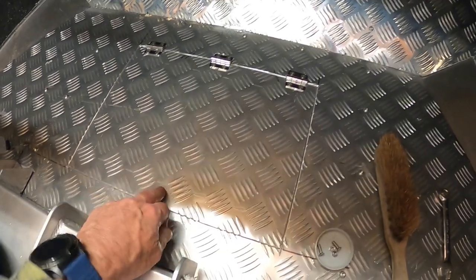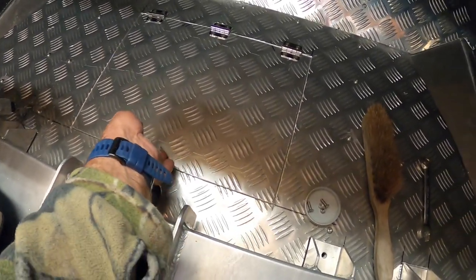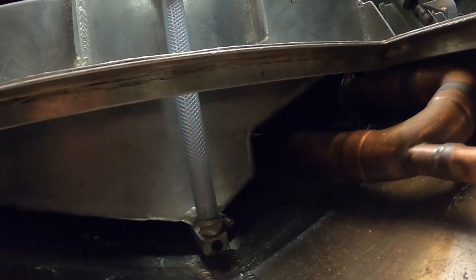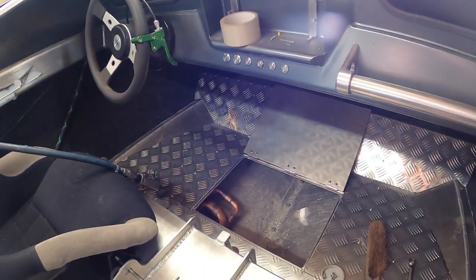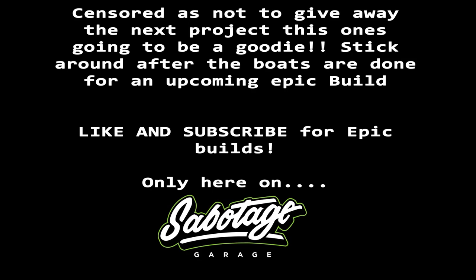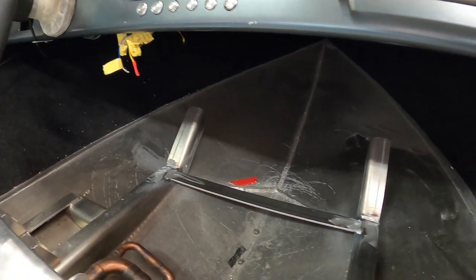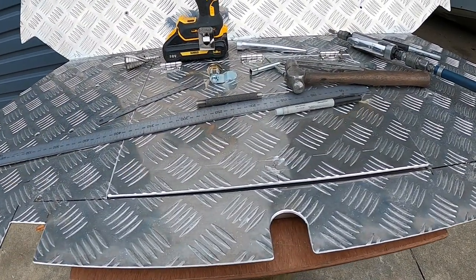I ordered some hinges online and they turned up last night so I'm just fitting those now. I've got a latch to go here, so that's a little bit of storage in there. Plus we need to be able to see in there to look at our fuel level because we didn't put an electronic gauge - we've just got a sight glass. Devon's still crook with his back or neck, so yesterday I welded in that support there for his floor. Now I've just got to cut that out and make it fit.